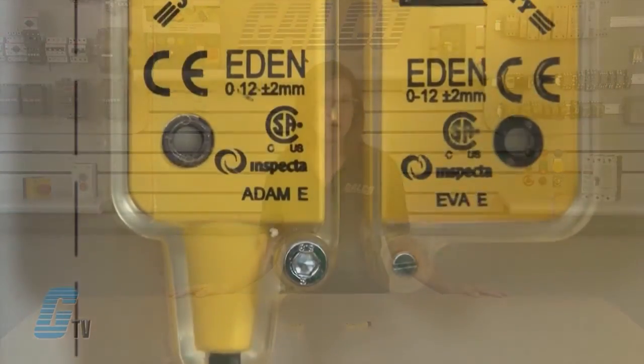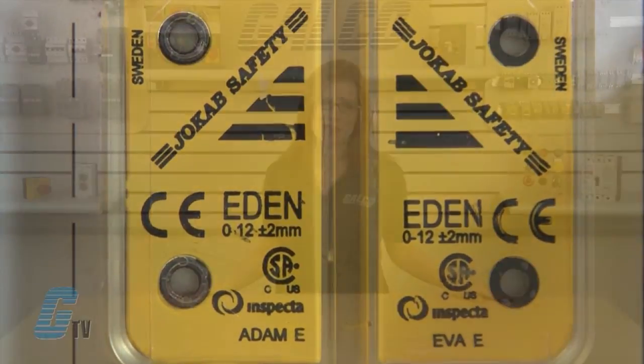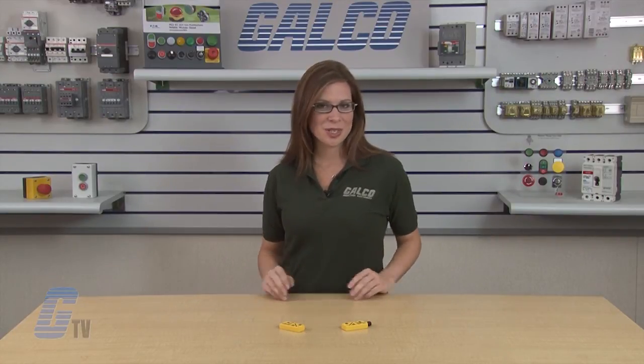For harsh environments, ABB Jokab Safety offers the Eden E with the ADAM E and EVA E. The ABB Jokab Safety Eden non-contact, non-magnetic safety sensor, along with thousands of other products and services, are available at galco.com.